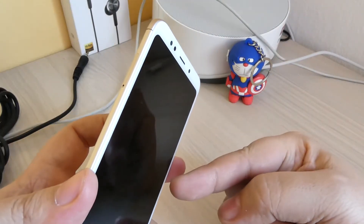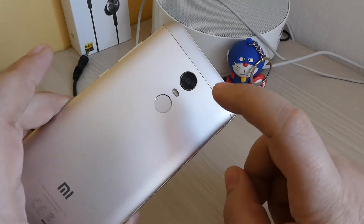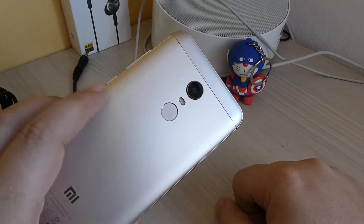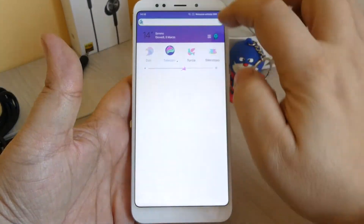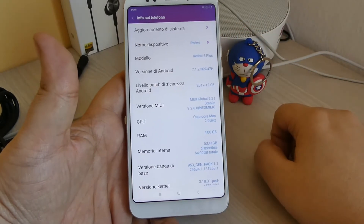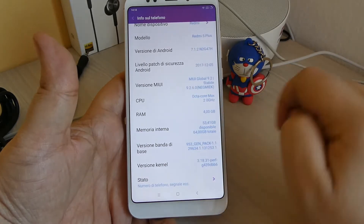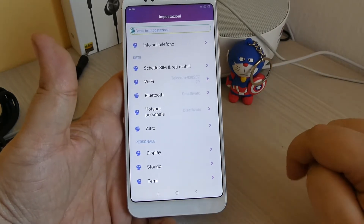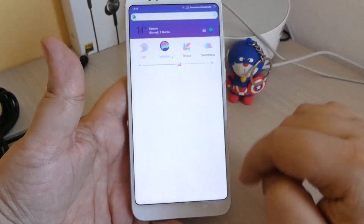Accendiamo lo smartphone. La fotocamera frontale è da 5 megapixel, quella posteriore da 12, ottimizzata e migliorata rispetto alla serie Note 4. Siamo già pronti con il menu, il tema è molto bello. Andiamo a vedere le info: Redmi 5 Plus, versione Android 7, quindi non ancora aggiornato a Oreo, ma la versione MIUI è la Global Stabile 9.2. 4GB di RAM, 53GB liberi su 64 totali. I tasti sono a schermo. È la classica MIUI molto molto fluida.